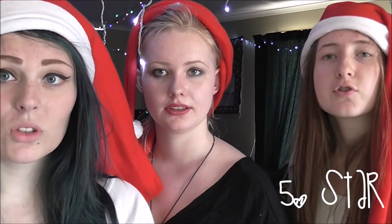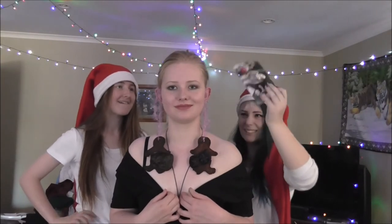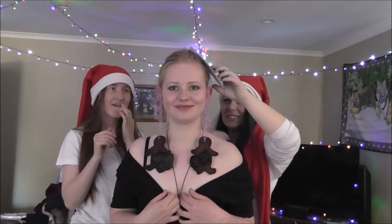A star for the top of your tree. Finally, put your star — or star-zip in this case — at the top of the tree. Gorgeous. It looks great!